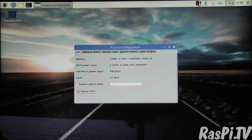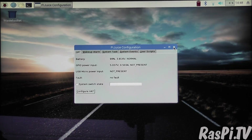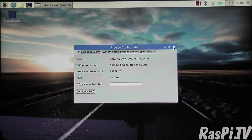I'm now going to switch off that power supply and see what happens — is the Pi going to die or work just fine? The battery indicator changed, and the charge status changed, and it now says 'not present' for the USB micro power input. When I turned it back on, it says 'present' again. So it seems to be working well, and it says no fault.